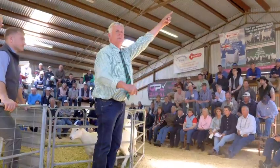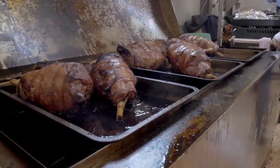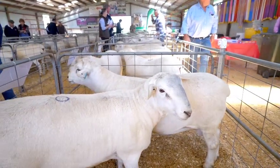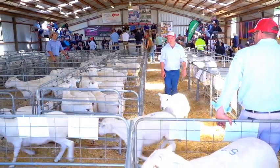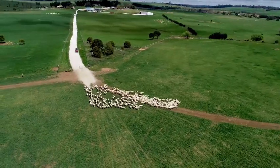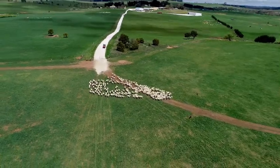We believe it's hugely successful and it's got a massive future not only in Australia but around the world, because the world is hungry and it's not cold. Whilst wool is a wonderful product, it's a limited market. There's no limit to lamb.